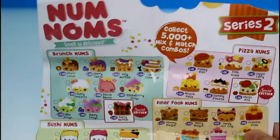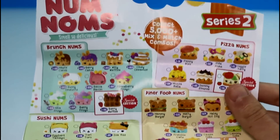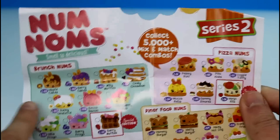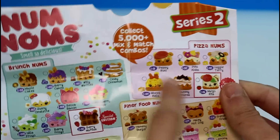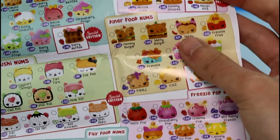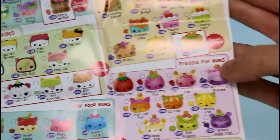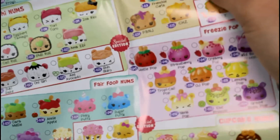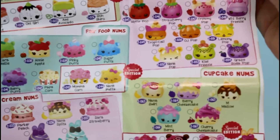Here is the first look for me at the Series 2 checklist. Look at all the ones that you can get — the brunch Noms, the pizza Noms, the sushi Noms, and the diner food Noms. We also have Freezy Pop Noms, Food Fair Noms — oh, it's popcorn! Ice cream Noms, cupcake Noms — can't forget those two categories. Those are all in Series 1.